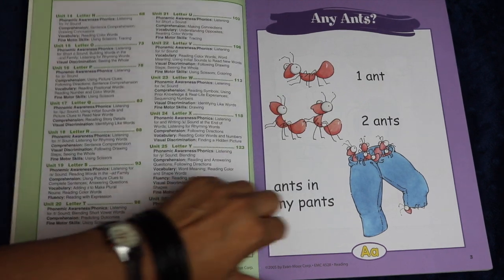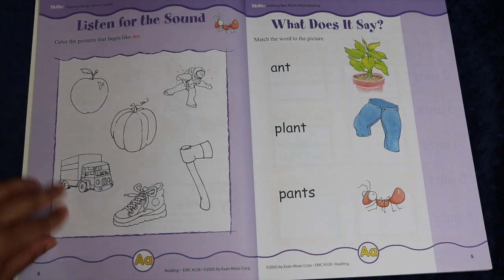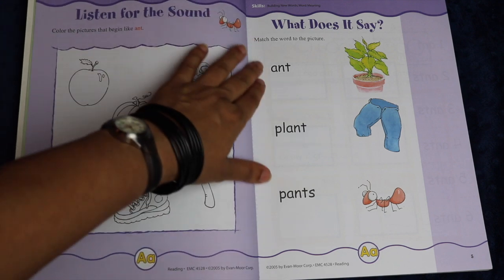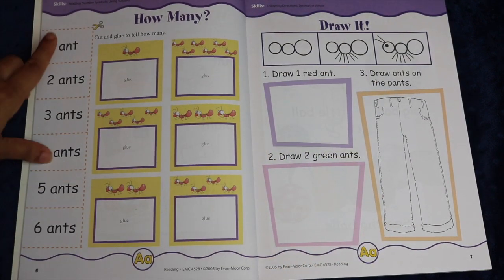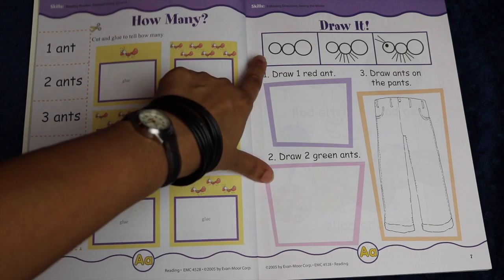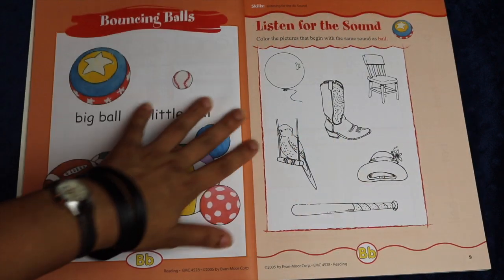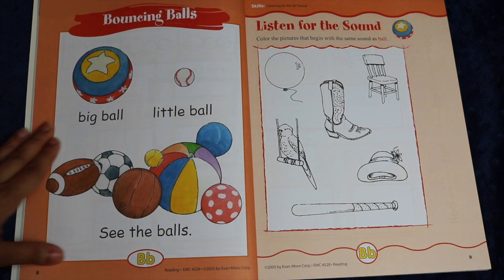When you start the book you have a little rhyme about ants — 'one ant, two ant, ants in my pants.' There's a listing for the sound activity where they color the pictures for anything that sounds like 'ant.' They have a matching activity with the words and pictures, a cutting and gluing activity for counting, and some drawing — a really simple way to draw an ant with places to draw them. Then you move on to letter B, so there are about four or five different activities for each and every letter.